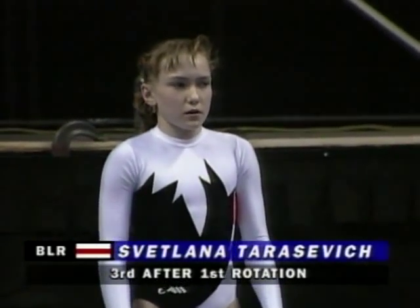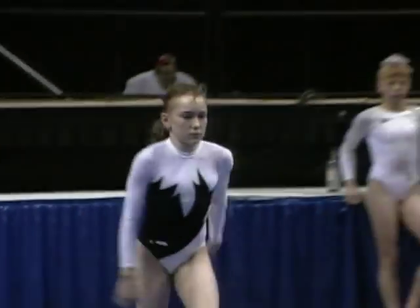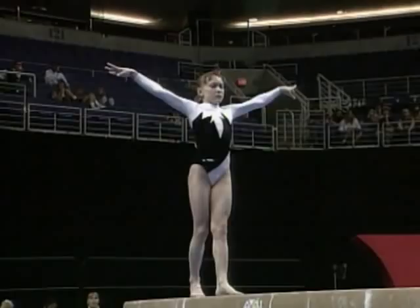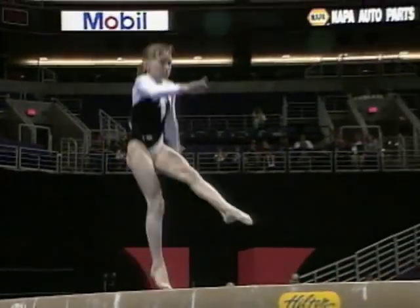Next up on the beam is Svetlana Tarasiewicz, who was sixth in the all-around at this year's European Championships. The most exciting part of this routine is the dismount. We couldn't believe it when we saw it in the workout — never seen it before. It's a double front.